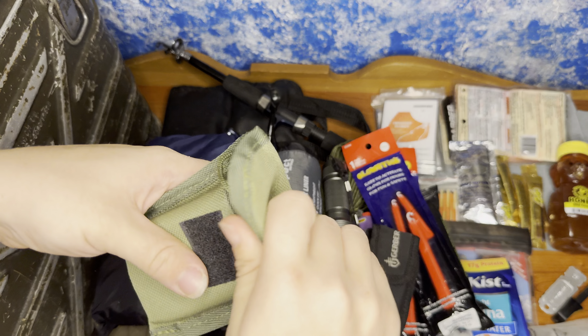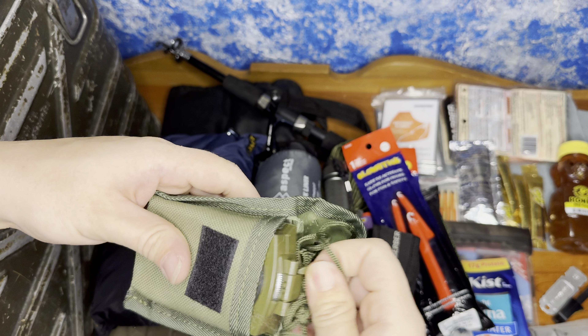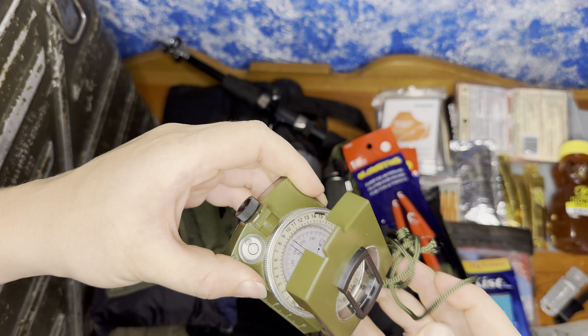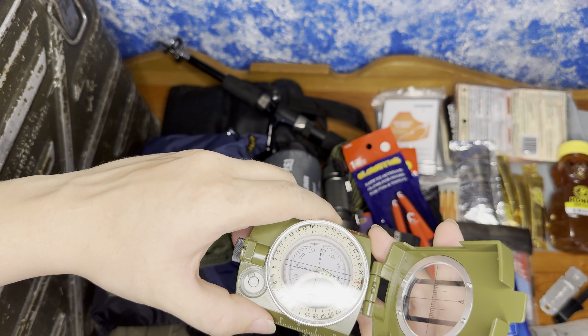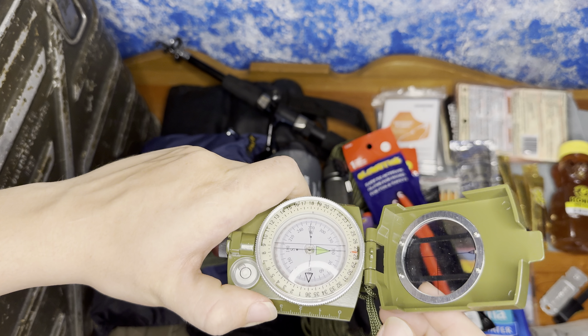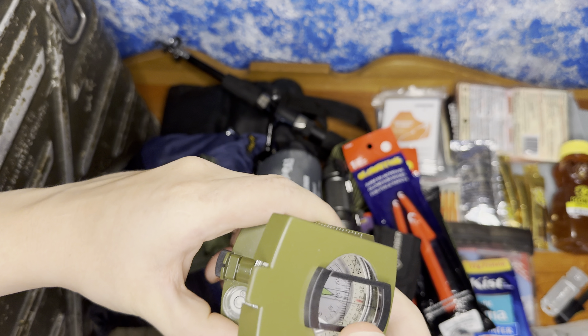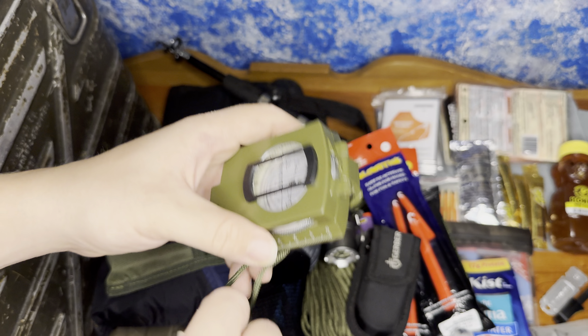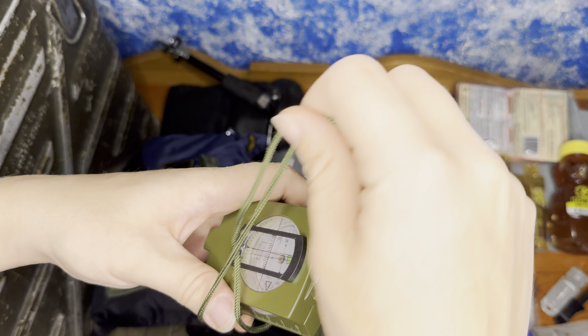For a compass, we have our military-styled metal compass — kind of heavier style but heavy duty as well. Works well, glows in the dark — the arrow does. Also has a level and a little lanyard. Pop that right back in its little pouch.